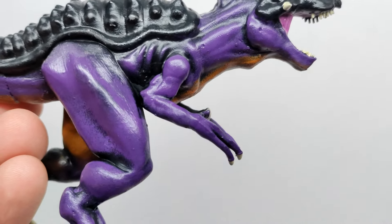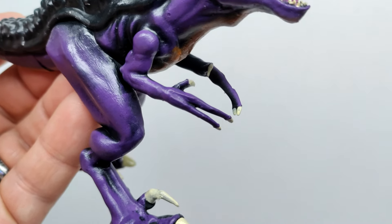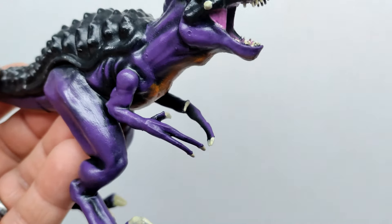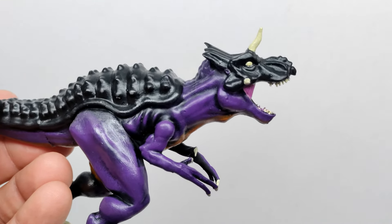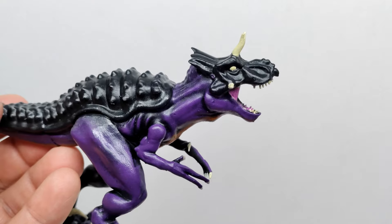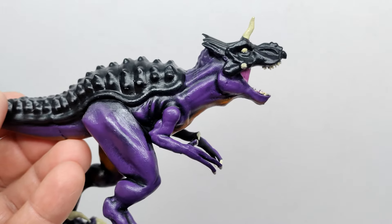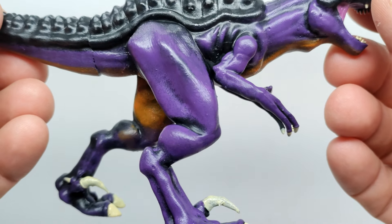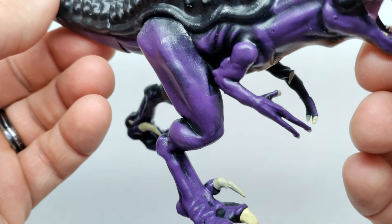You can see the super long, creepy fingers of the Ultimasaurus with nails painted in the same off-white tone as the eyes and horns. This dinosaur would look super cool in any film or show — I'd love to see it appear in a future Camp Cretaceous-type show. I don't think they'd put it in a movie, but having it in a Camp Cretaceous-style show would be awesome, just to give the Ultimasaurus some screen time. Moving down the body, the muscle definition continues in the thigh, calf, and knee.